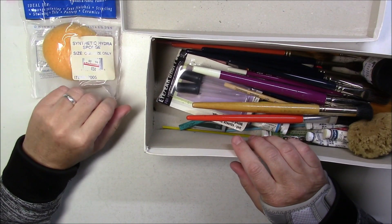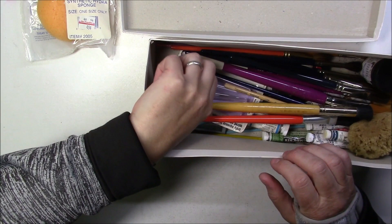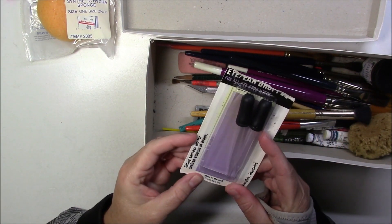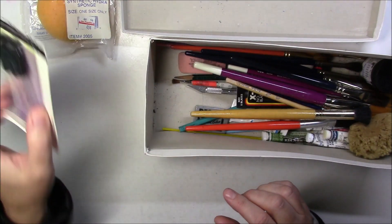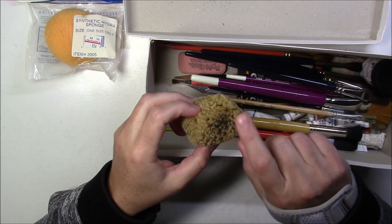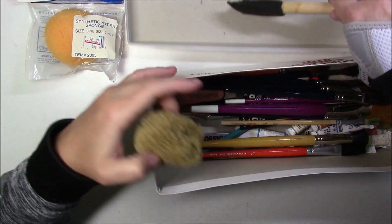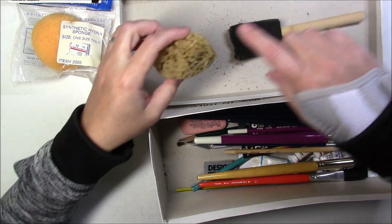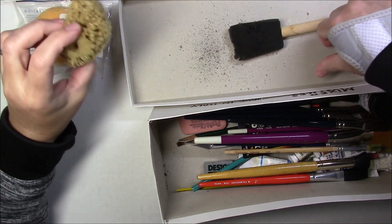Once I'm done with this I'll go online and see the price of all these things and see if it was worth $5 or not. I've got a pack of two eye droppers, brand new, not opened. Then another natural sponge that was used - or actually it's coming apart, so I'll just have to rinse it.